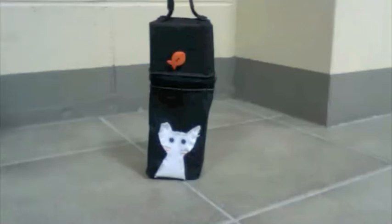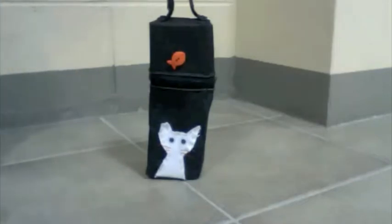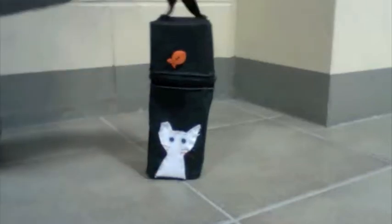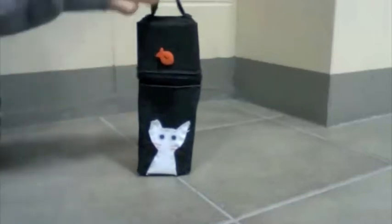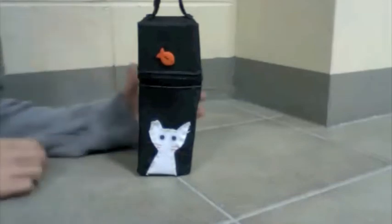Hello, this is the Pencil Holder 2009 made by Jaewon. As you can see, there's a cat design right here, and here's a tail, and this is a fish. Pretty good design, and it's like a holder because it can stand on by itself.